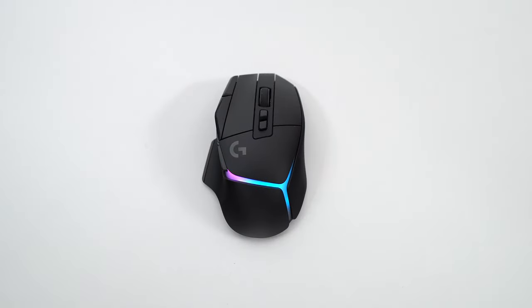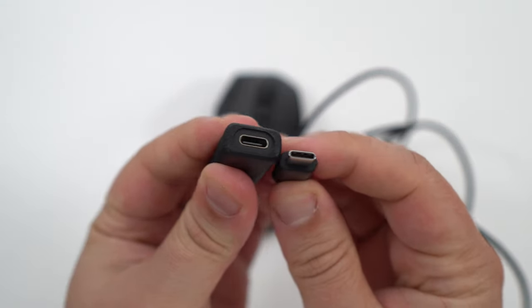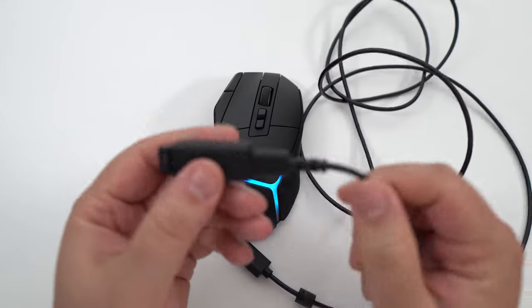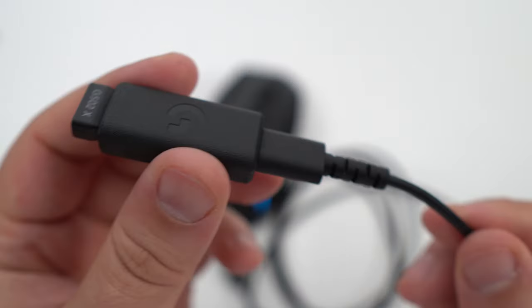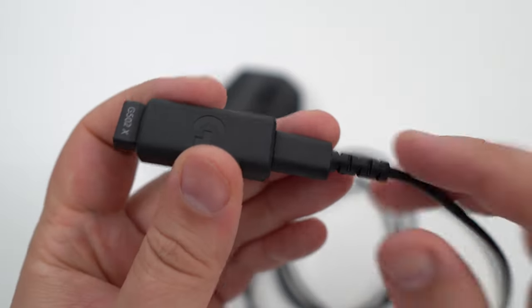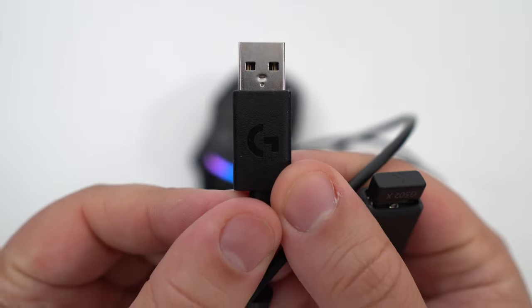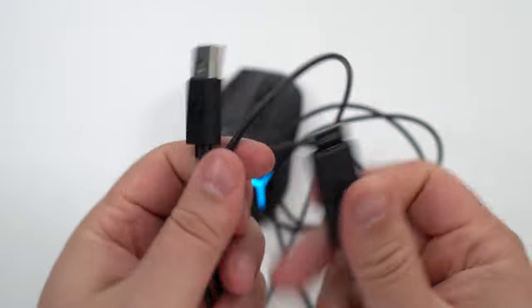The mouse comes with a USB-C dongle. Just a reminder: always keep the dongle near your mouse when playing wirelessly for the best performance. The cable itself is not braided, which I would have liked, but the quality is really good — not like a cheap cable from Amazon. It's sturdy and won't break.